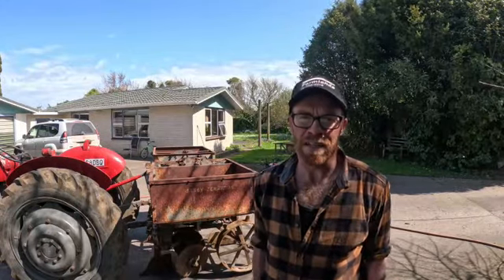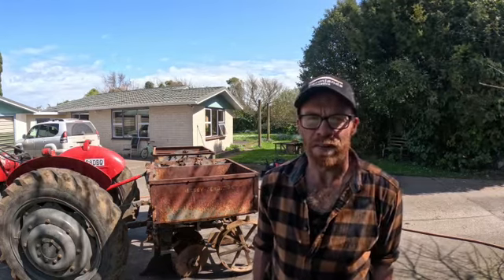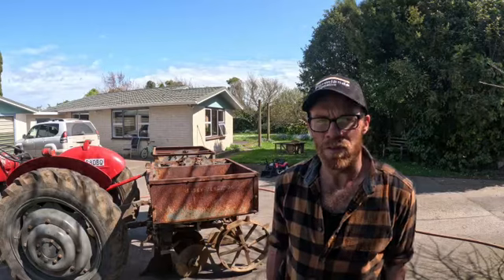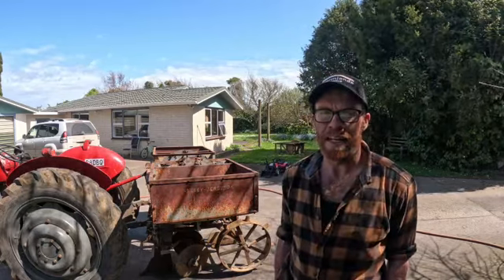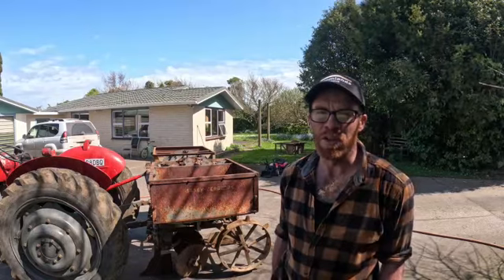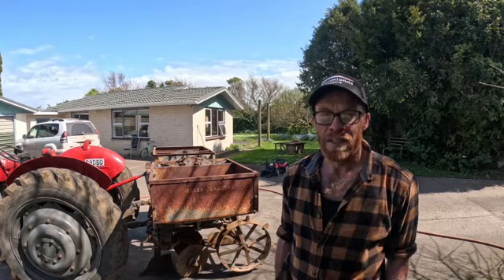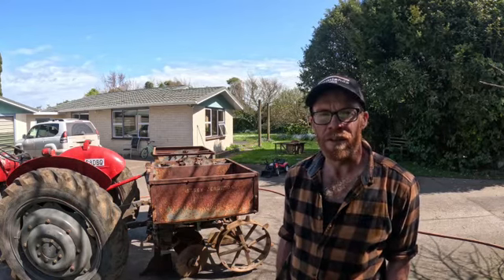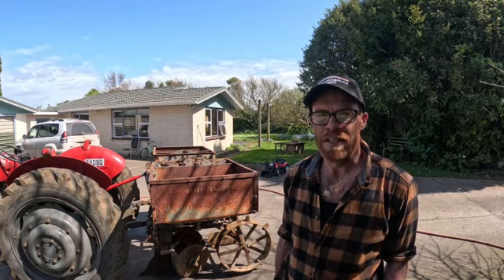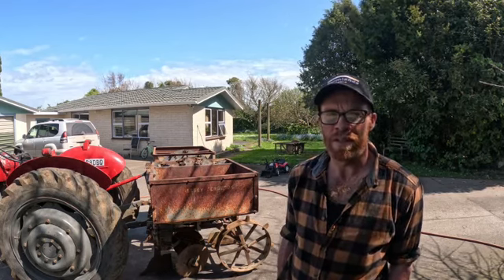The paddock is all disked and cultivated, ready to get some potato seed in the ground. We are trialling a new toy this year for the first time — this is a Massey Ferguson automatic potato planter, something I've wanted for a long time. Claire and I went over to the Hawke's Bay last year to pick this one up. The idea is that it's a one-man operation — the guy on the seat drives along and plants the potatoes for you. So I will have a walk around it with the camera and show you roughly how it works.